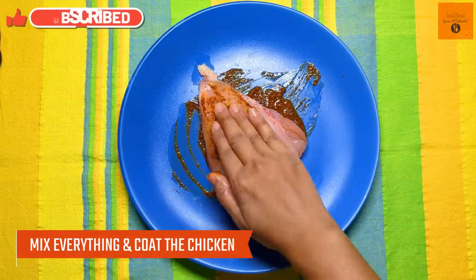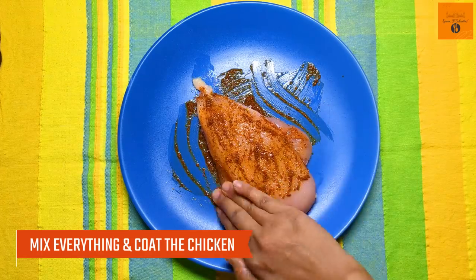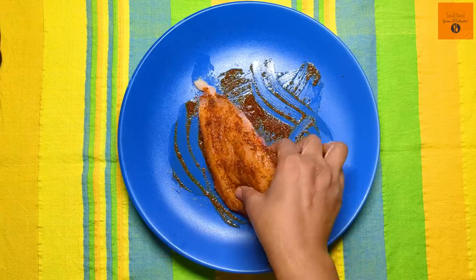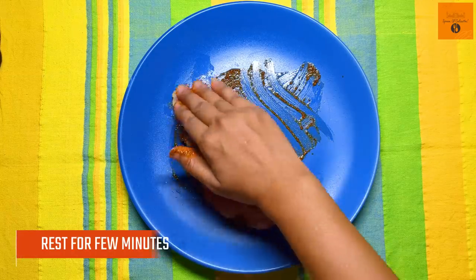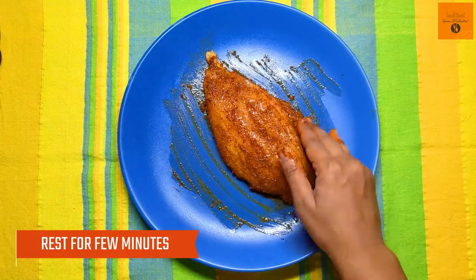Now let's coat the chicken breast nicely. You can leave it for a little while to marinate. And if, like me, you are in a last-minute rush, you can also marinate and grill immediately. There is no problem.